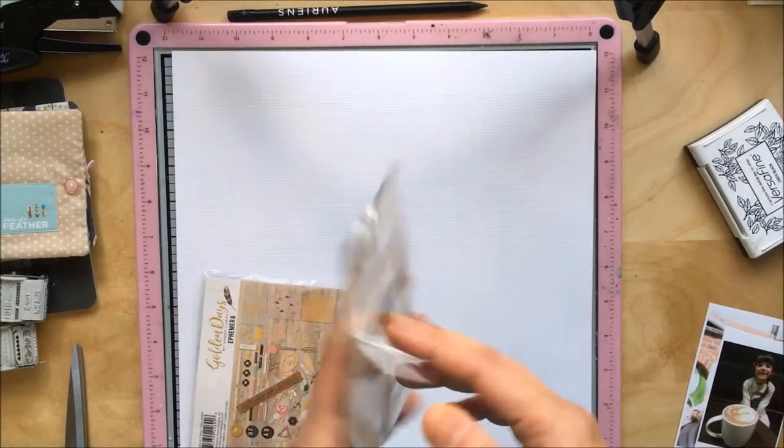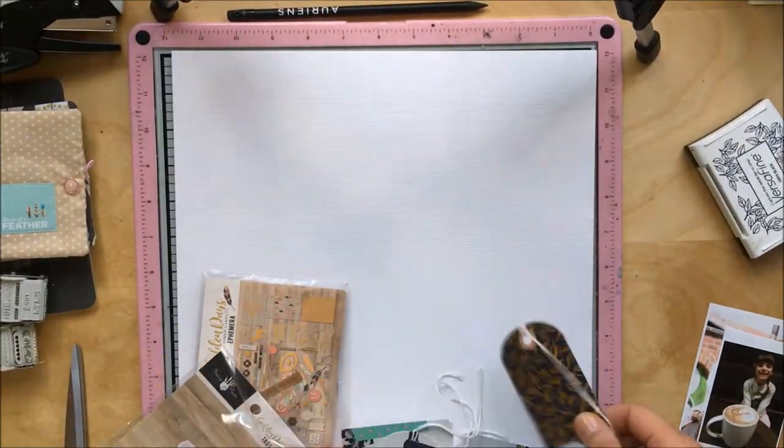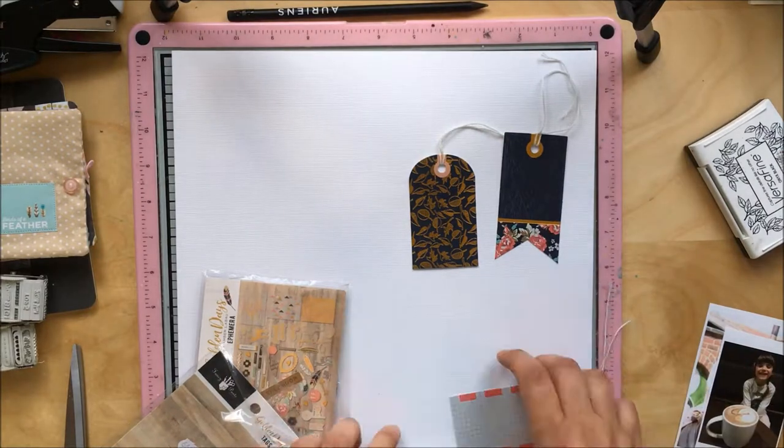Hello Scrap Addicts! This is Maria with you today and this is the last video of the month with this month's theme, which is tags.